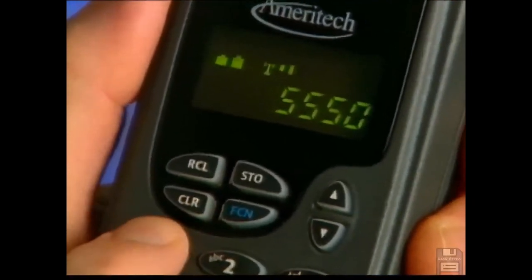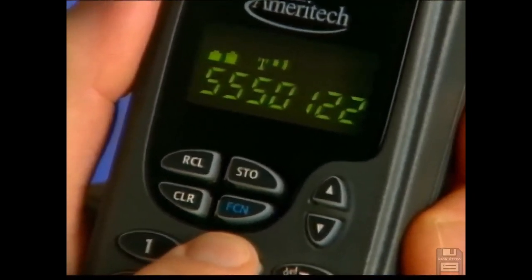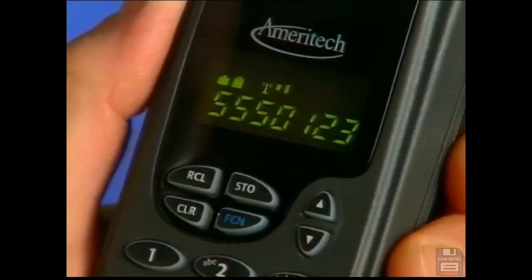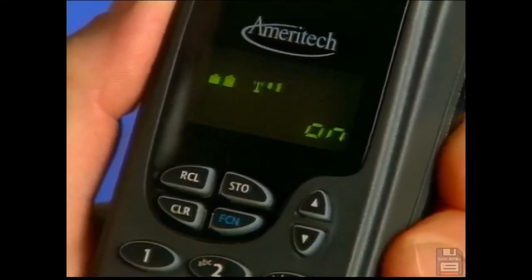If you dial a single digit wrong, press clear and dial the correct digit. If you want to remove the entire phone number, press clear and hold the button for two to three seconds. For emergency calls, dial 911 just like you would on your home phone, then press send.